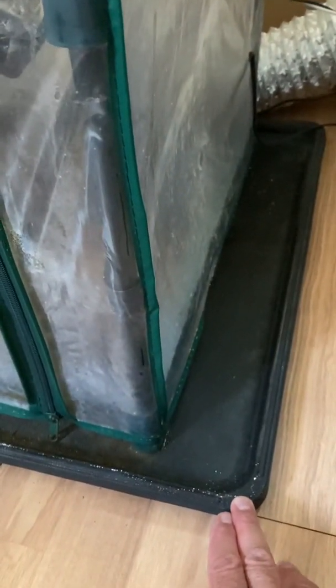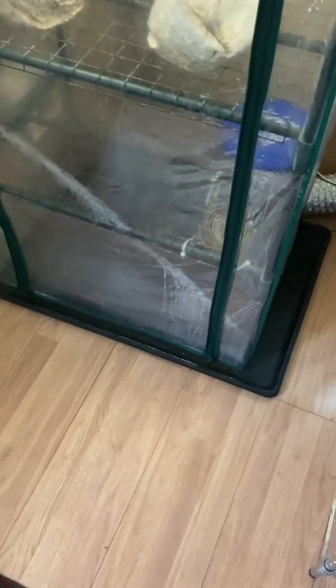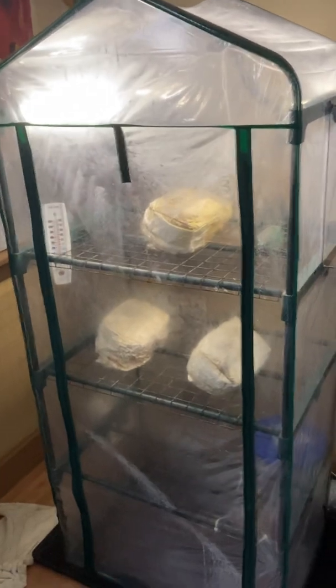Another benefit of that fan is dealing with water accumulation on the bottom. My tent sits inside a very shallow plastic tray — it's actually a liner for a dog cage, so that if your dog leaves some waste in the cage you have an easy way of cleaning it out. I just measured it before I bought it to make sure my tent would fit inside. That fan also helps dry up any moisture that accumulates down there at the bottom.